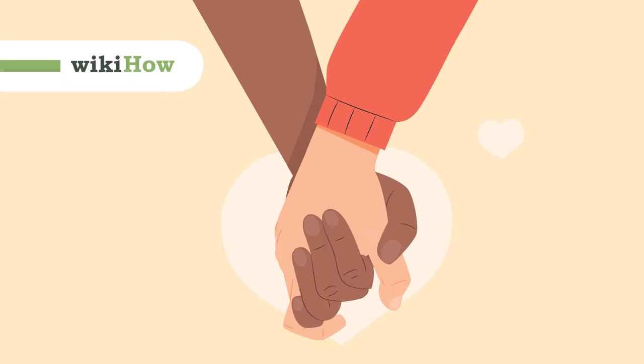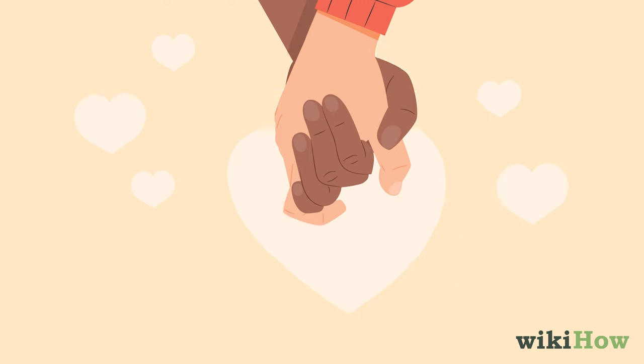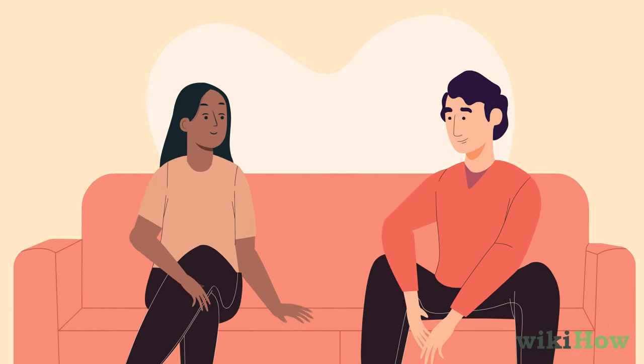Holding a girl's hand is a sweet, low-key way to show affection. Before you try holding her hand for the first time, spend some time flirting with her, or just hanging out and getting comfortable together. Choose a time when you're both relaxed and enjoying each other's company.